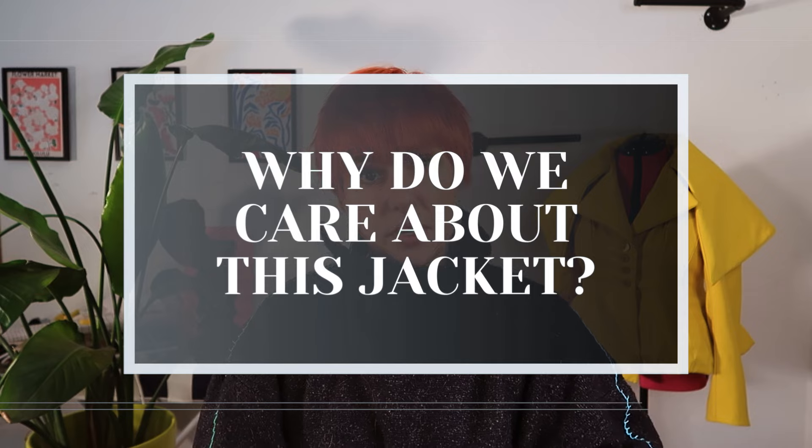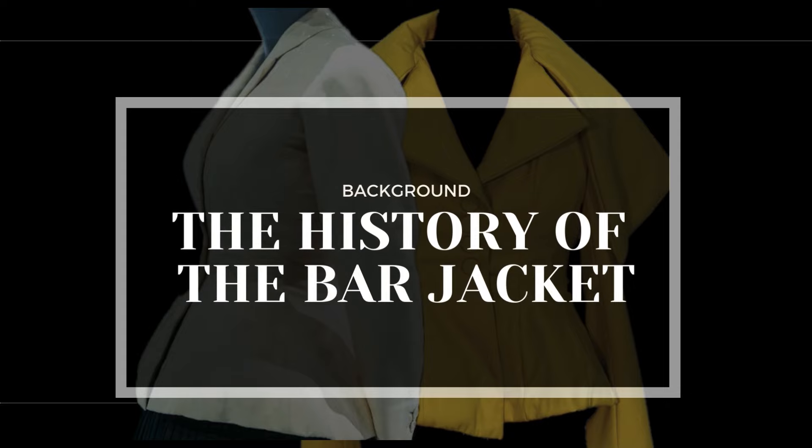Post-World War II, as Europe emerged from fabric rationing and the make-do-and-mend mentality, the Dior bar jacket shattered norms with its lavish fabric use and curve-embracing silhouette, very reminiscent of the Edwardian period. This jacket and the New Look marked a stark contrast to the era's austerity, symbolizing indulgence and a return to traditional femininity — a move that was both celebrated and critiqued for its impact on women's societal roles. As we recreate this jacket, we'll not only dive into its rich history, but also challenge its structure and symbolism through innovative draping, meticulous couture hand finishing, and a fresh vision that brings it into the modern era.